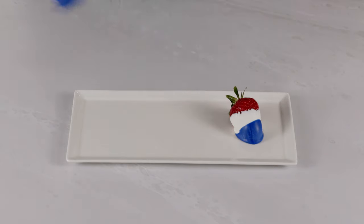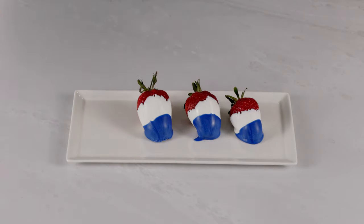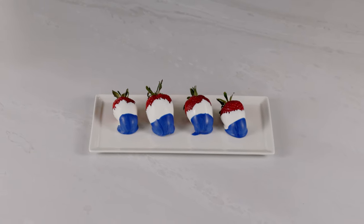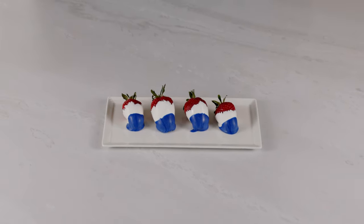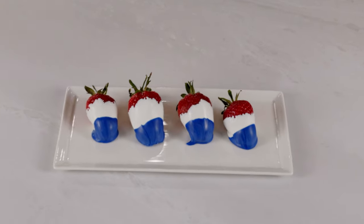Once they've dried completely, go ahead and place them on a serving tray of your choice. This is a super easy recipe to make the night before if you like. Just note that if you put them in the fridge, the chocolate might sweat a little bit, so if presentation is important to you, keep them out on the counter.